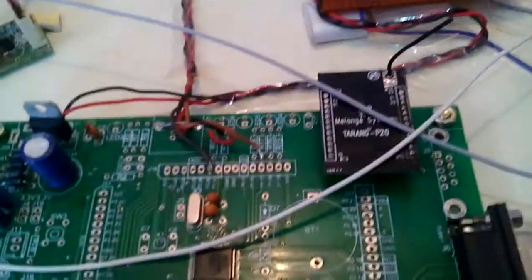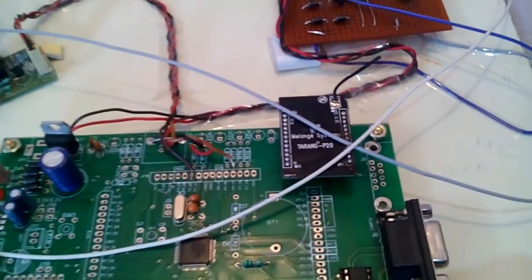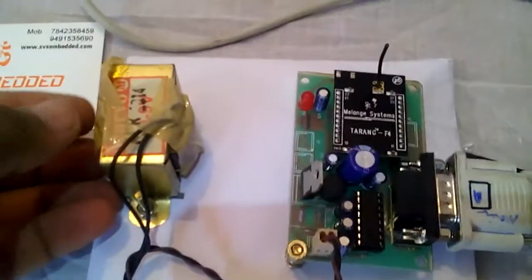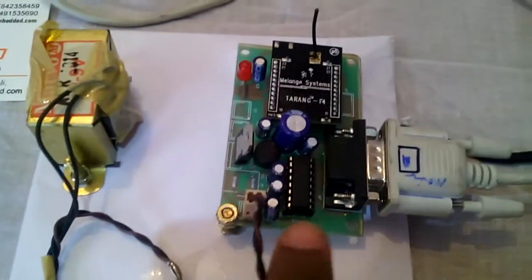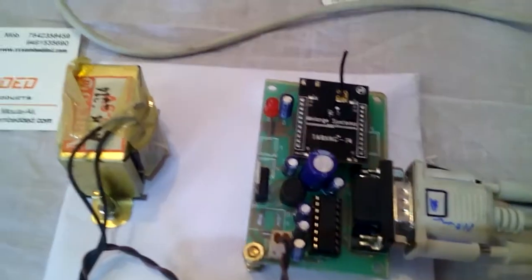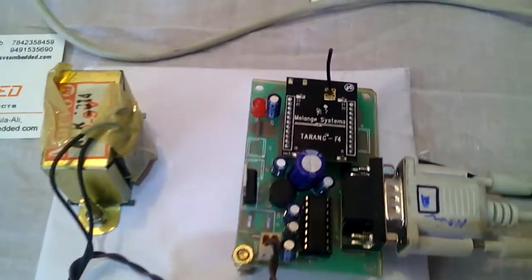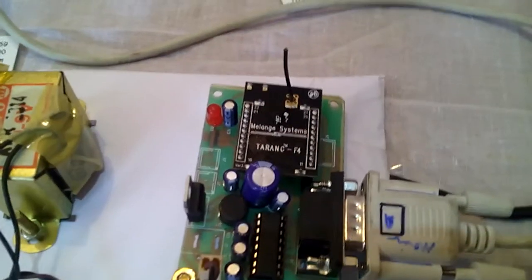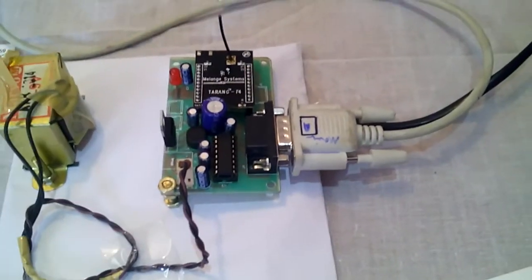I am using the Zigbee Tarang module, operating at 2.4 GHz frequency with a 9600 baud rate. It can send and receive data bi-directionally. This entire unit is the Zigbee module. It uses the same transformer, bridge rectifier, filter capacitor, and 7805 regulator, with a 3.3V regulator on the back because the Zigbee operates at 3.3V. A MAX232 IC level converter connects via RS232 cable to the computer.